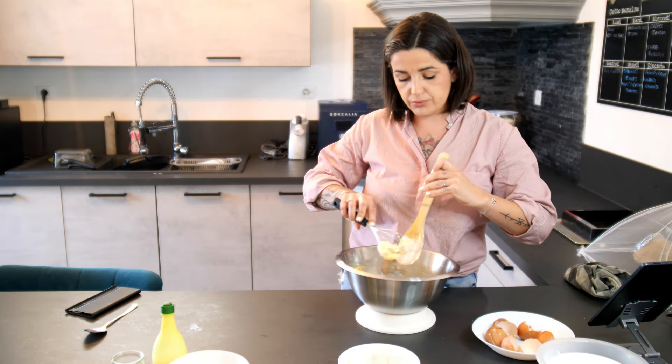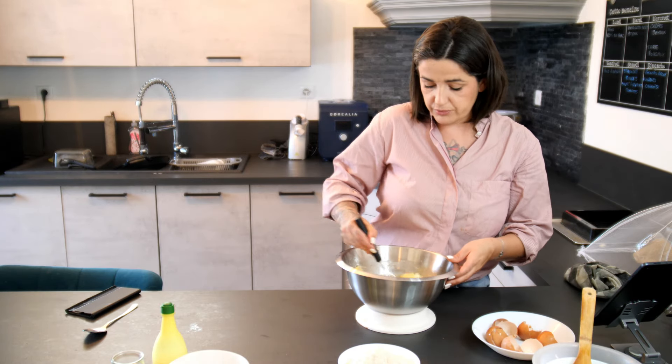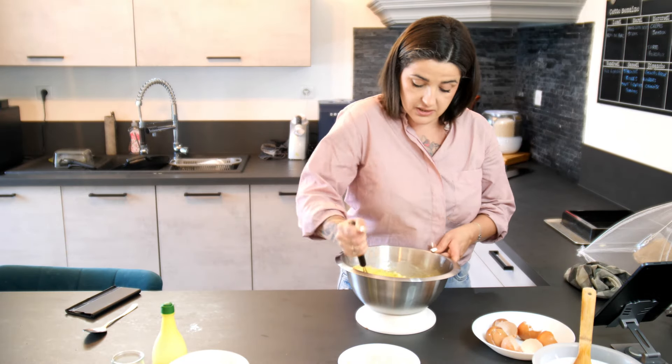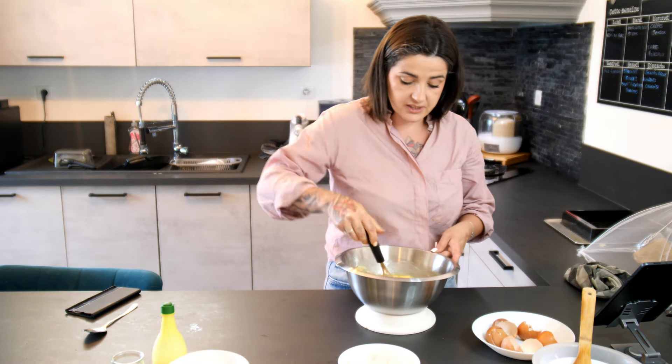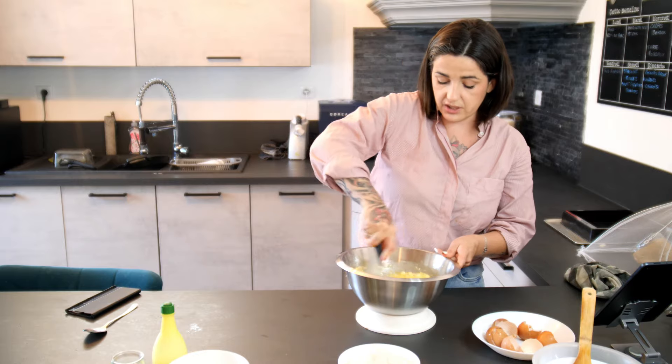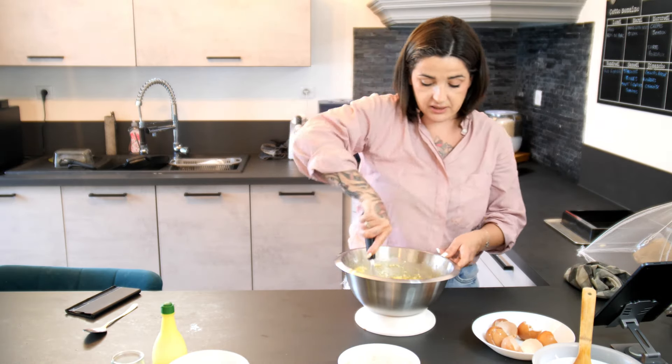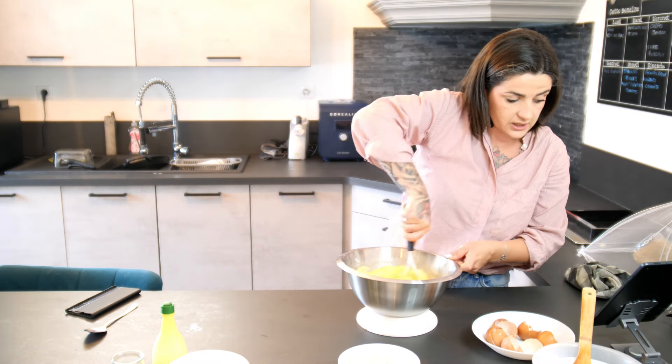Je vais continuer avec le fouet. Je ne sais jamais combien d'œufs mettre — aujourd'hui j'en mets 5, j'ai quand même une bonne quantité. Tout dépend de la quantité de farine, etc. Il ne faut pas que ce soit trop liquide.